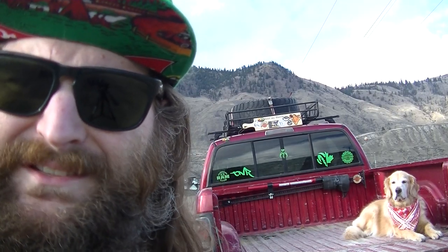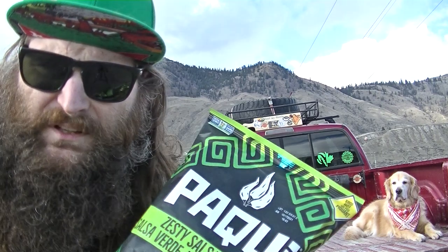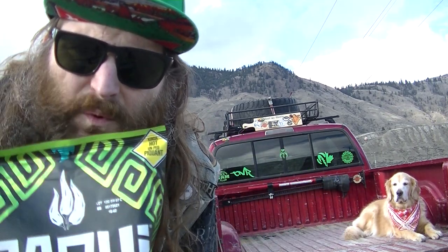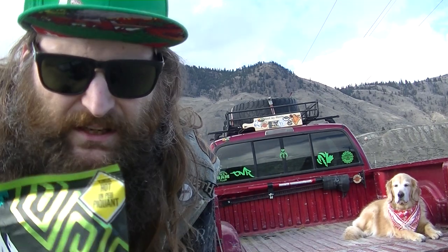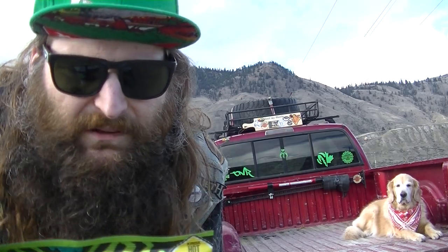Hey everybody, welcome to Heat My Shorts. Got another snack review for you this afternoon. From Pocky Chips in Austin, Texas. This is their Zesty Salsa Verde. This is the second one in their lineup. They rate it as kinda hot. Mild isn't in our vocabulary, neither is bland. Can you handle this much flavor?